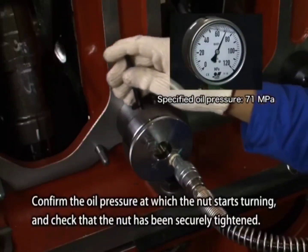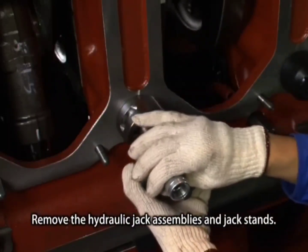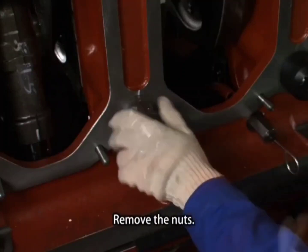Confirm the oil pressure at which the nut starts turning and check that the nut has been securely tightened. Remove the hydraulic jack assemblies and jack stands, then remove the nuts.